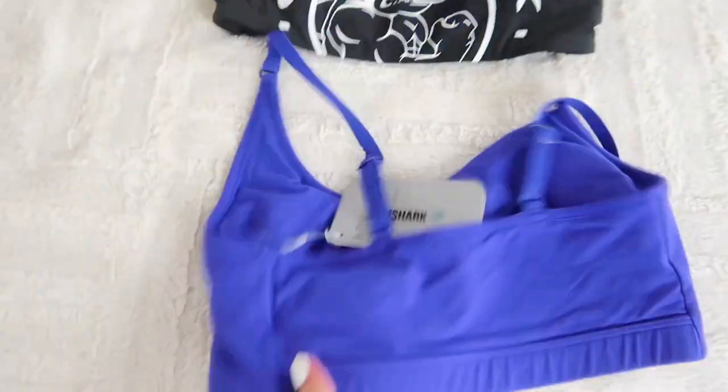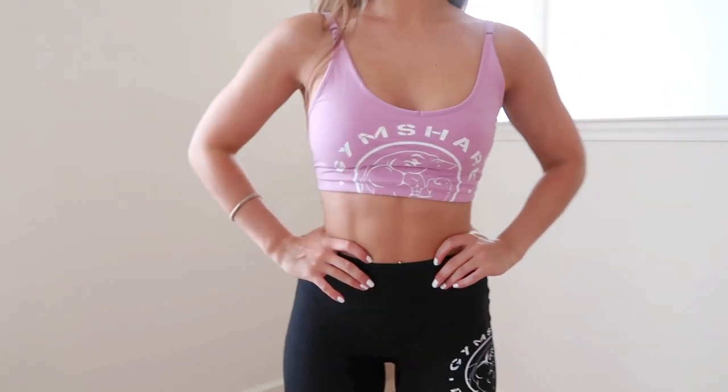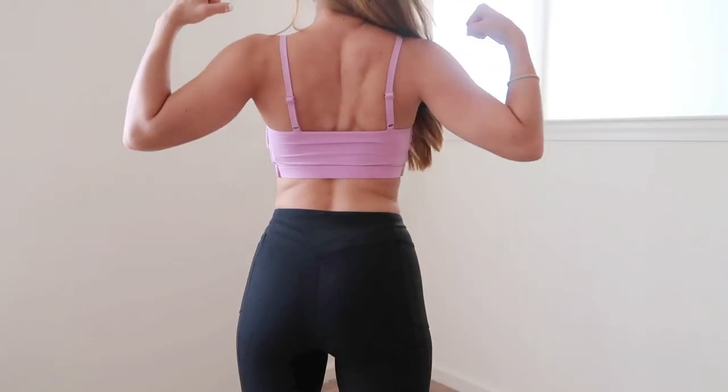I also got the matching bralette in blue, so I have two matching sets. Adjustable straps on these babies, super flattering. Like everything else from Gymshark, it looks freaking awesome — badass is the word I'm using for the Legacy collection. I went a little crazy as per usual; I get click-happy on Gymshark's website, I just start adding to cart. I ended up buying all of it because I couldn't choose. I also got the pink bralette — same style, all thin straps.